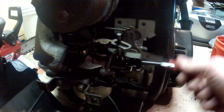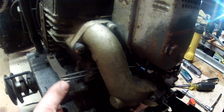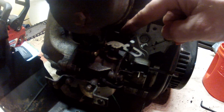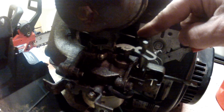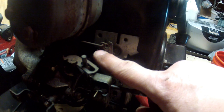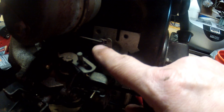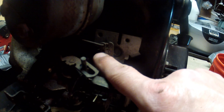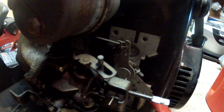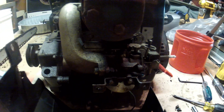As it throttles up and the governor needs to reduce the RPMs, it'll move this way, turning and reducing the speed of the carburetor. This one is a little different than the others — this piece of linkage is up in the upper hole, whereas some of them are in the bottom hole. I haven't adjusted this one at all myself, so this is the way it came stock. There we go — Tecumseh 8 horsepower throttle linkage and governor linkage.